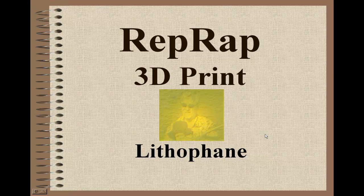Lithopanes are originally ceramic that was created very thin, and they were sculptured so that you could create a picture and put some backlighting on it and actually see something represented by the picture.